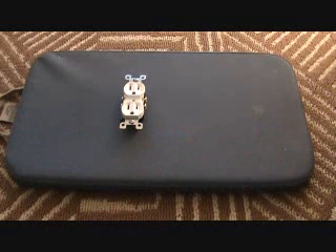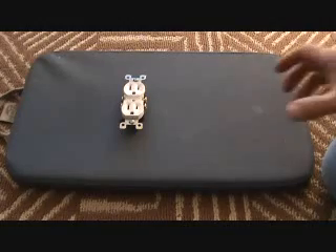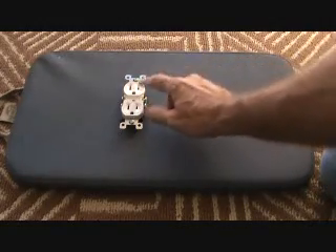I'm going to explain some stuff about the existing exterior GFI plug outside on the deck. I'm explaining inside because it's noisy out there — the deck is fairly close to the road. So I hope you catch this.